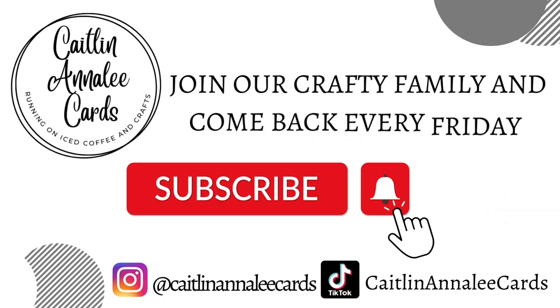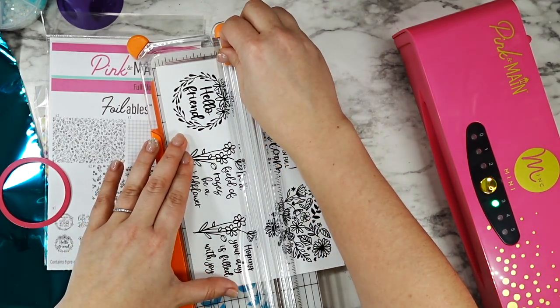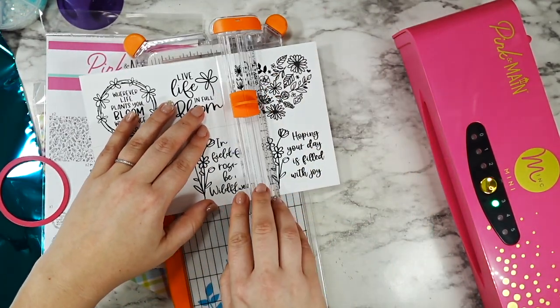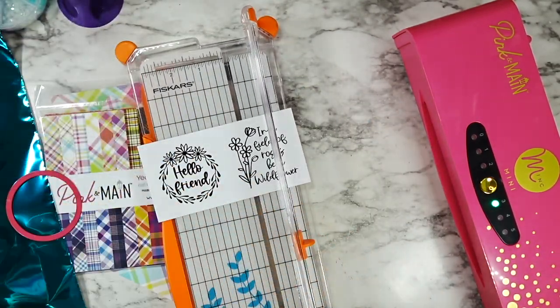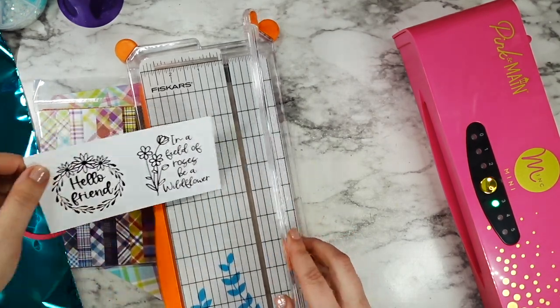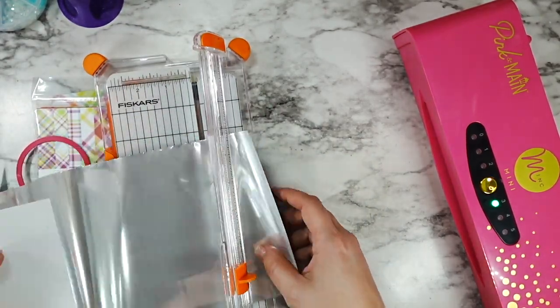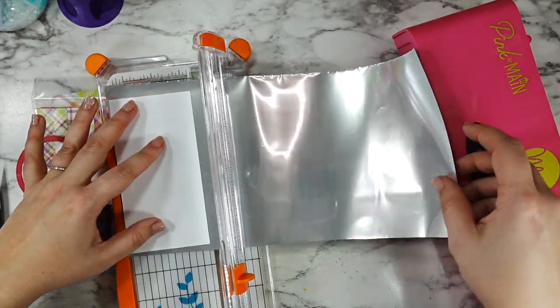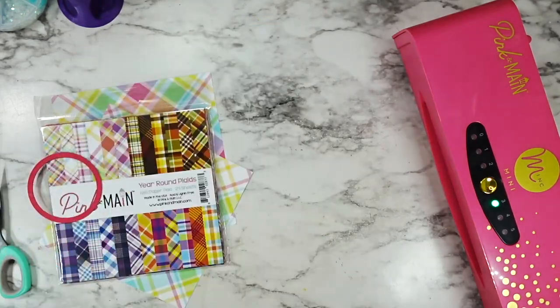If you are participating in the hop today, you have a chance to win your very own Pink Mink! All you have to do is subscribe to this channel, leave me a comment on this video, and then hop along and do the same thing for the other people participating in the hop. Just subscribe and comment all the way through the hop and you're entered for a chance to win your very own Pink Mink and a little basic foiling kit. I'll have all the details down in the description for you. Let's go ahead and jump into this card.